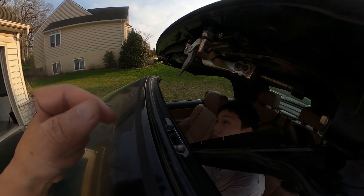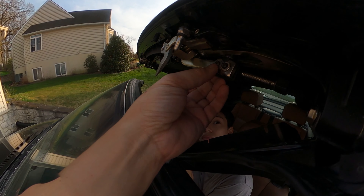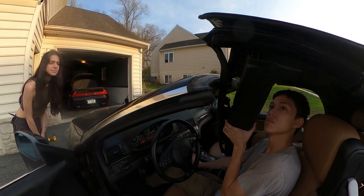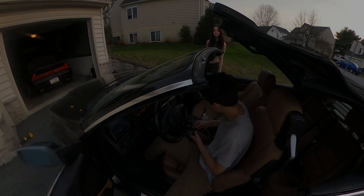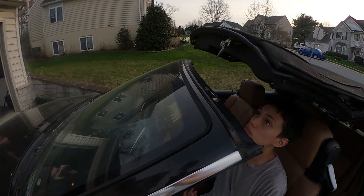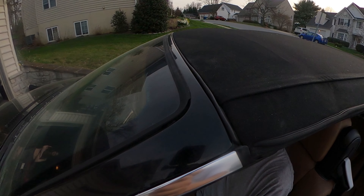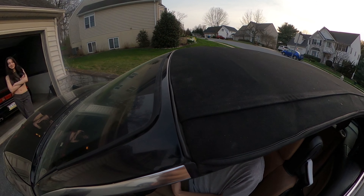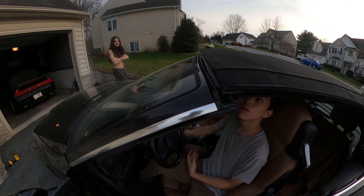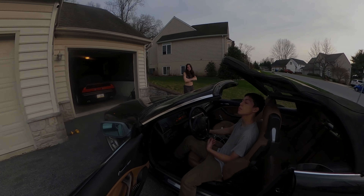Alright, let me just do a quick tightening because this washer got loose, and then we'll put this case back. We should be good. Alright Miles, go ahead. Open it. It opens? Keep going. Cool. It's fixed.